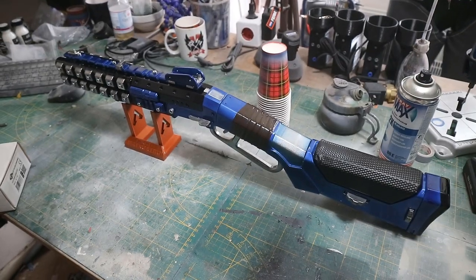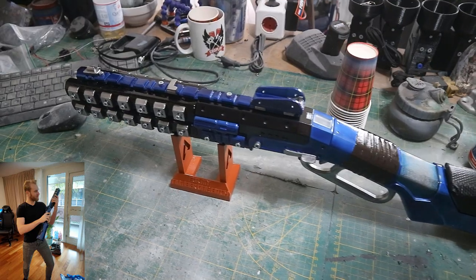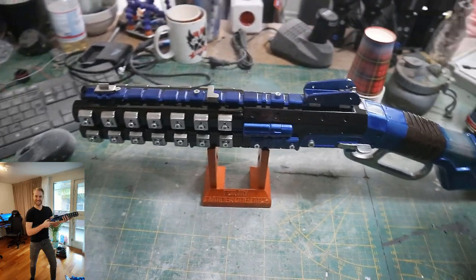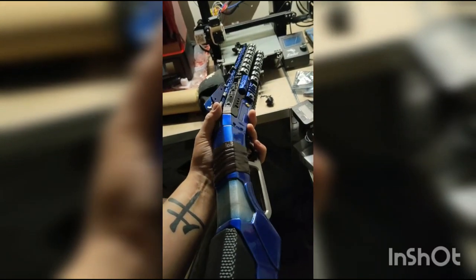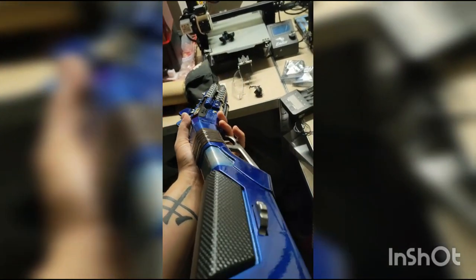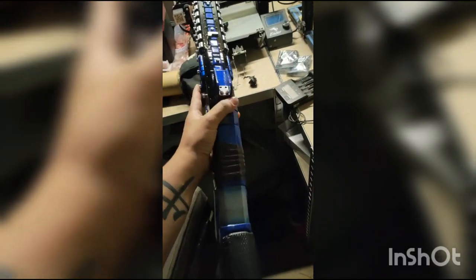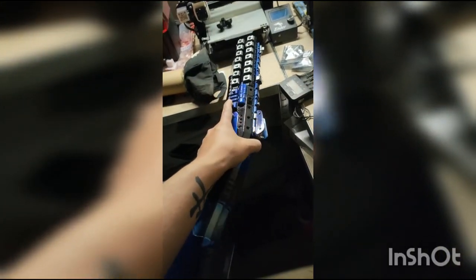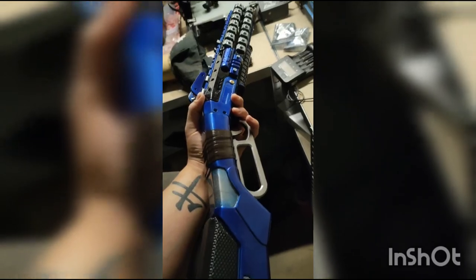If you want a prime example of this method on a finished piece, this is the Peacekeeper shotgun from Apex Legends that I made as a birthday gift for my buddy Sven. It's all printed in separate parts and all parts are multiple times treated in this method, done all relatively quickly. Some sanding went in, but only on parts with heavy stepping, and in all I think a total of only 20 to 30 minutes of sanding went into this entire piece.